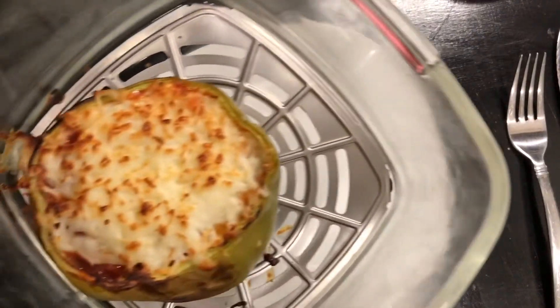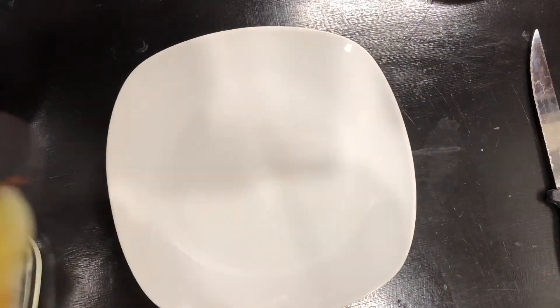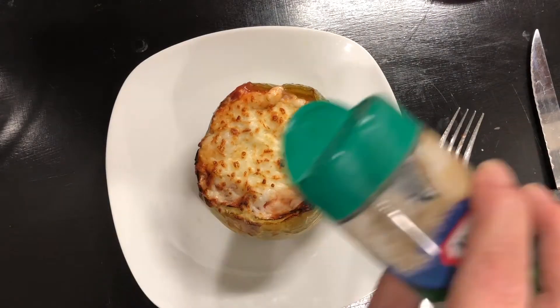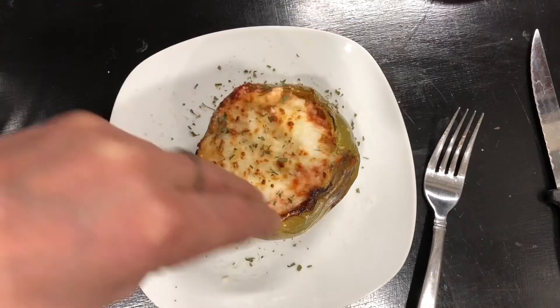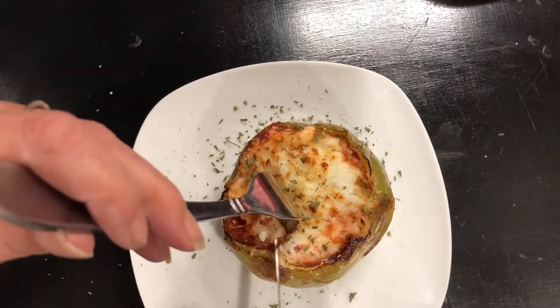And just like that — look at that, isn't that beautiful? Twelve minutes start to finish. I'm getting it out with a fork because using tongs would have made a big mess with the stuffing. I'm just gonna add some parmesan cheese and some parsley flakes that I actually dehydrated in my air fryer because they were going bad.